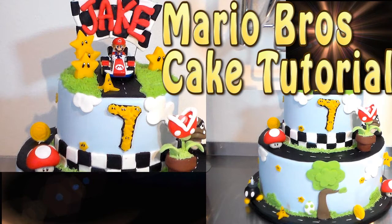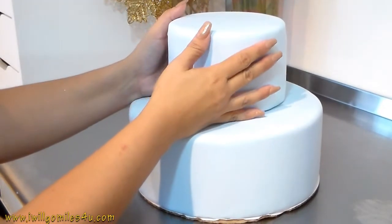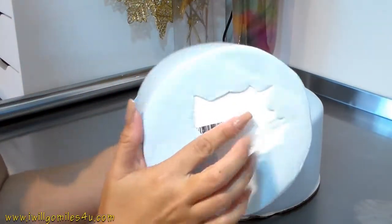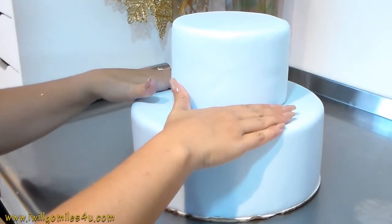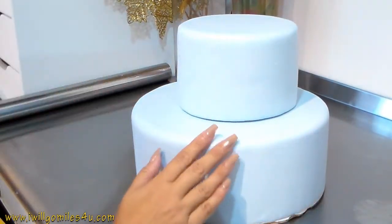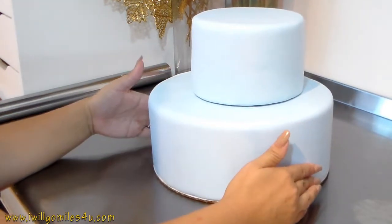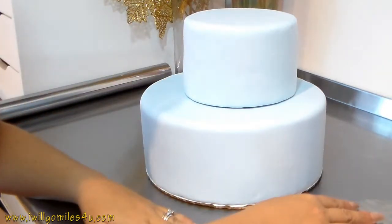Hi guys, today I'm gonna show you a Mario Bros cake tutorial I made with the Mario Kart theme, but you can adapt it to any Mario design. I'm starting with two tiers - the bottom one is 12 inches and the top one is 6. It's a fake cake with styrofoam inside, and I'm using cold porcelain to cover it. I already covered it - you can find a thousand videos on that - I just want to show you the decoration.